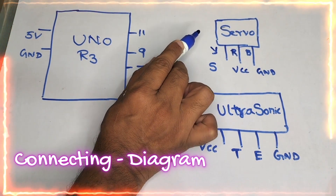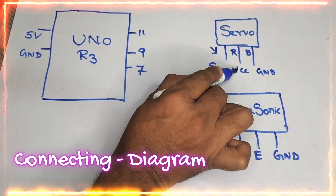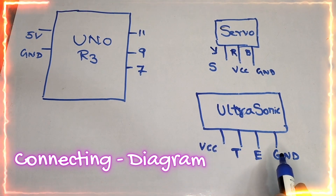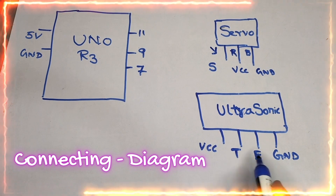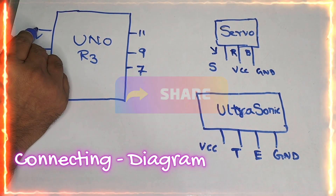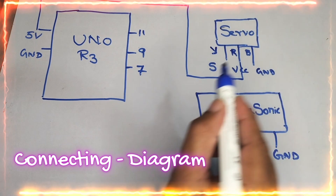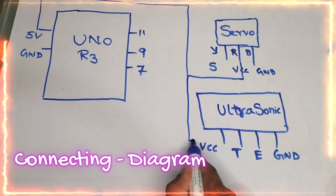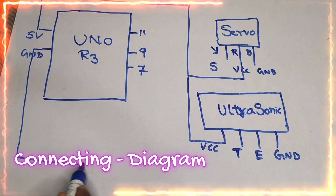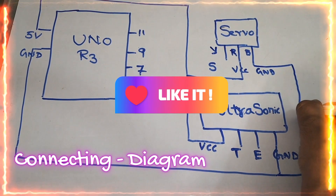On the right-hand side, you can see the servo motor, which has 3 signal wires: yellow indicates the signal, red indicates VCC, and brown indicates ground. The ultrasonic sensor has 4 terminals: VCC, trigger, echo, and ground. From the 5-volt pin, I am connecting to the VCC of the ultrasonic sensor. Similarly, I am extending the ground line to the ultrasonic ground and also to the servo motor ground.